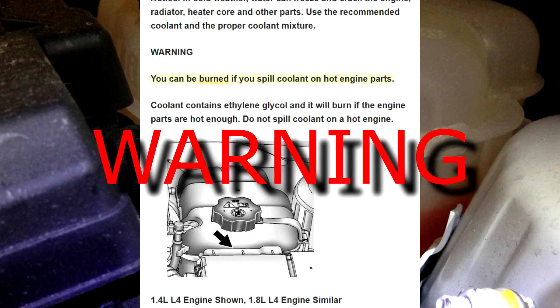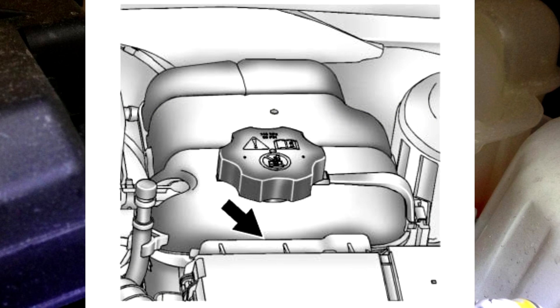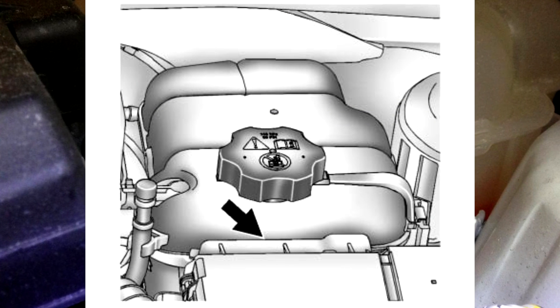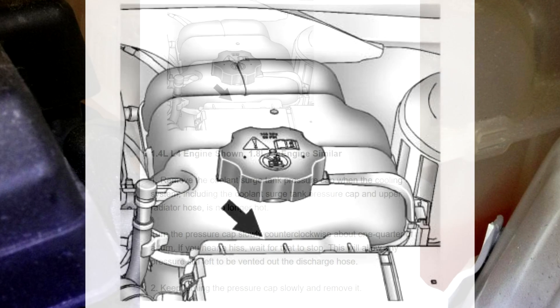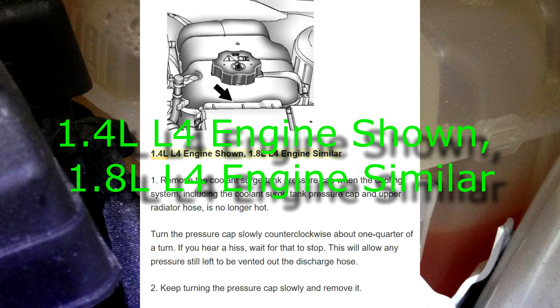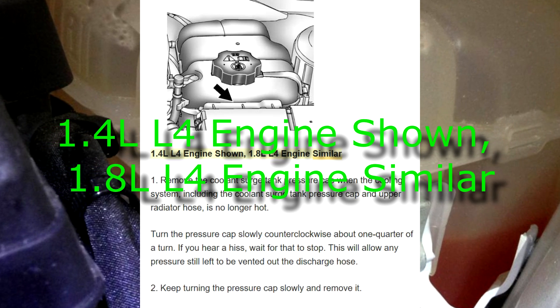Warning! You can be burned if you spill coolant on hot engine parts. Coolant contains ethylene glycol and it will burn if the engine parts are hot enough. Do not spill coolant on a hot engine. 1.1.4 liters L4 engine shown, 1.8 liters L4 engine similar.